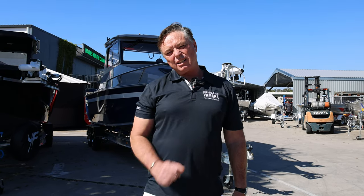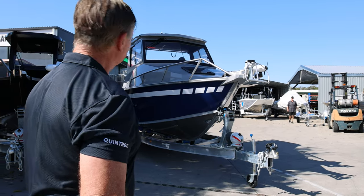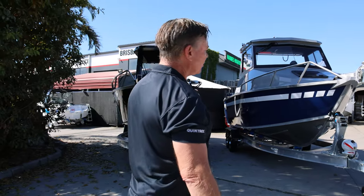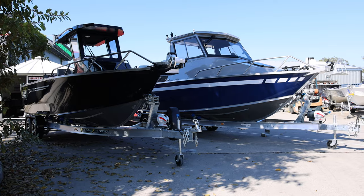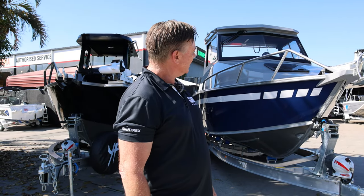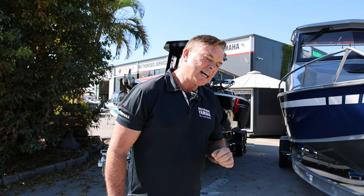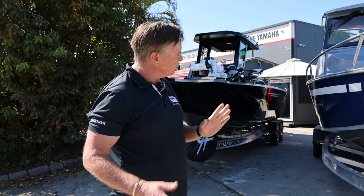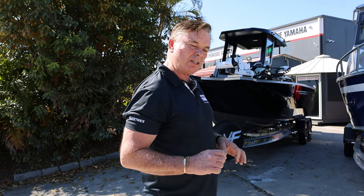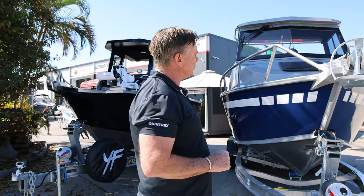What's better than a 700 Yellowfin? Two — that's the only answer. Have a look at this. We've got the cabin and we've got the walk-around. These two boats are going out and I thought let's just have a look at them, because very rarely do you see both, and they're both set up by serious, serious fishermen.